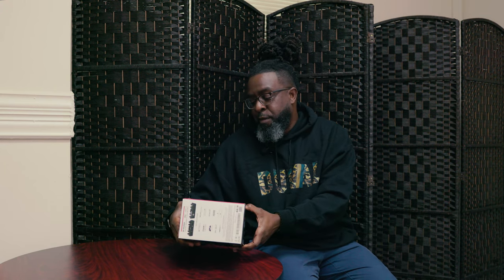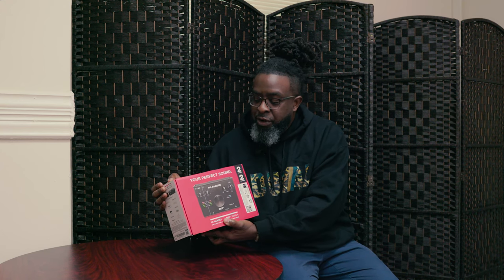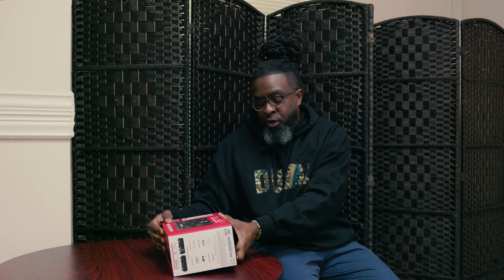Right now, we're finna do this M-Audio Air 1924. It's one of the latest editions from M-Audio. I am not a stranger when it comes to the M-Audio brand, so let's open this thing up.